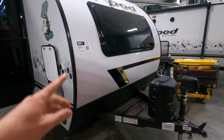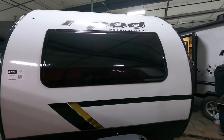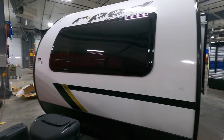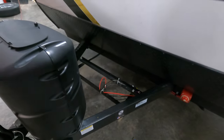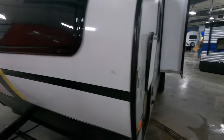Coming around the front here, you do actually have a window right here. You can crack that open, especially in the summer, and get a nice cross-flow ventilation. You've got a power jack right here and one 20-pound propane tank. You're missing your 12-volt deep cycle battery, but upon purchase with every unit here at Bullion, you do get one of those.